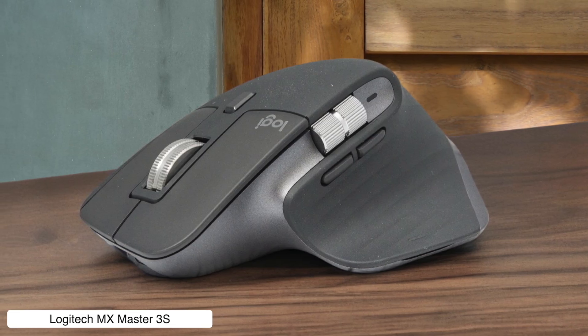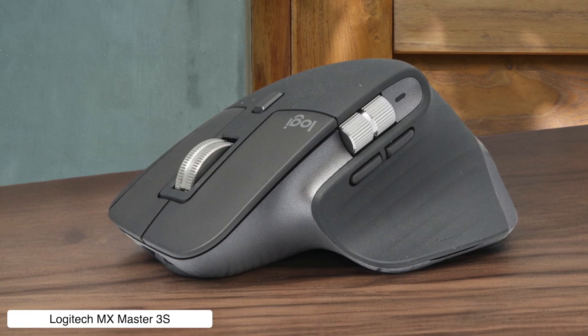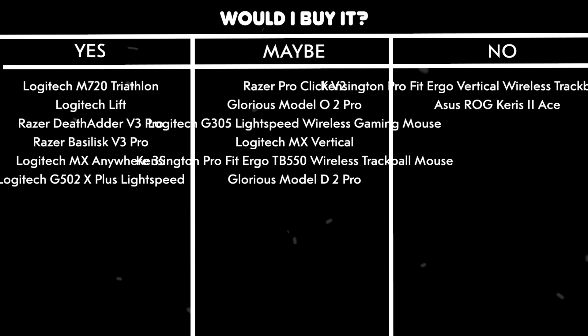Would I buy it? Yes. It's specifically designed for creative professionals, has up to 70 days of battery life, and the ergonomic design means your hand won't hate you after a 12-hour editing marathon.